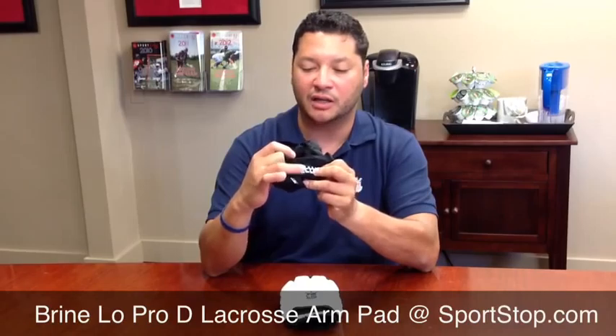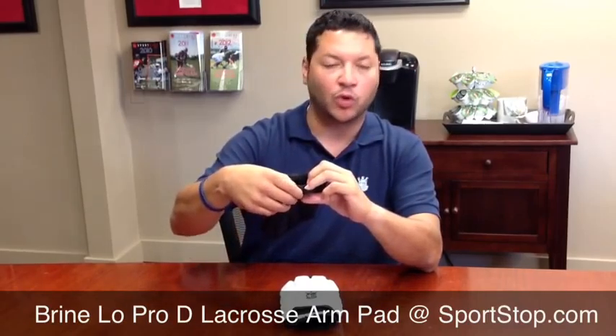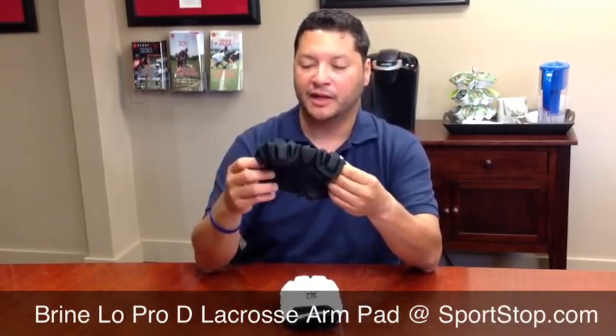One of the other things we added to really help make sure it doesn't move on you is this non-slip gel coating inside here. It's just a film — it's rubberized — and it really sticks to your arm, making sure it doesn't move on you.